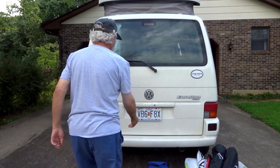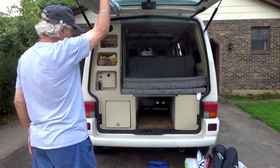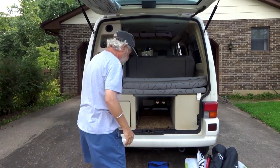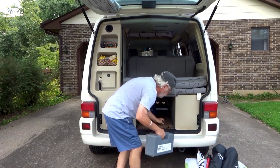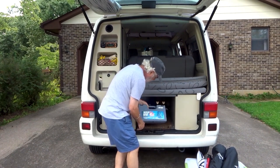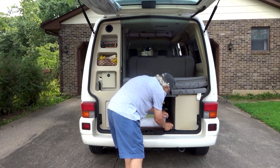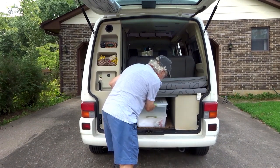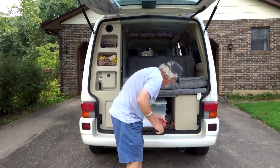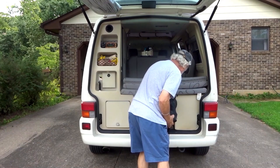Opening the back hatch reveals some more van goodies. There is a lot of storage room under the bed. Here I keep leveling blocks, tire chains for snow and ice, two large bins — one for photography and electronic equipment, and the other for miscellaneous items — an umbrella, a shovel, two camp chairs, and a camp table.